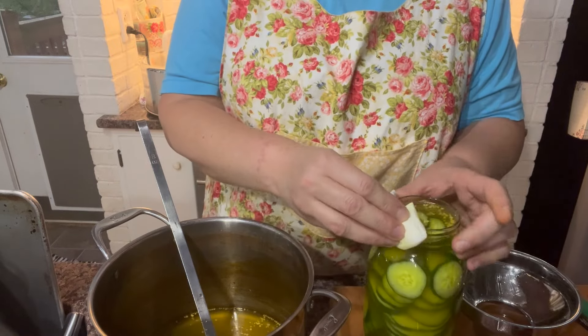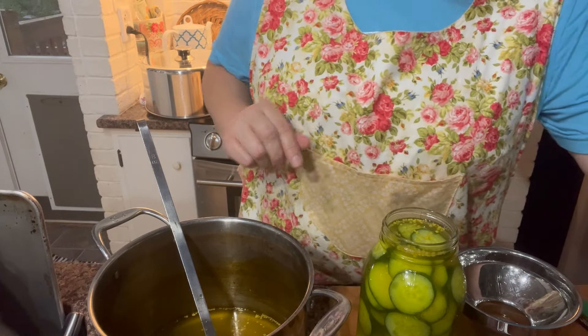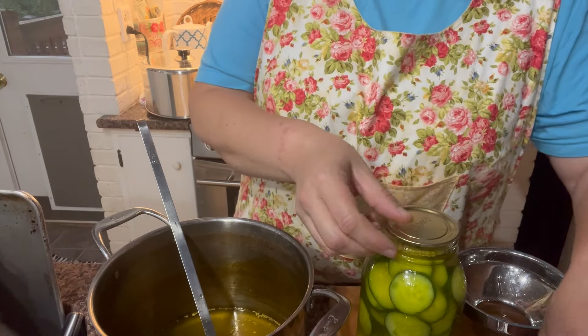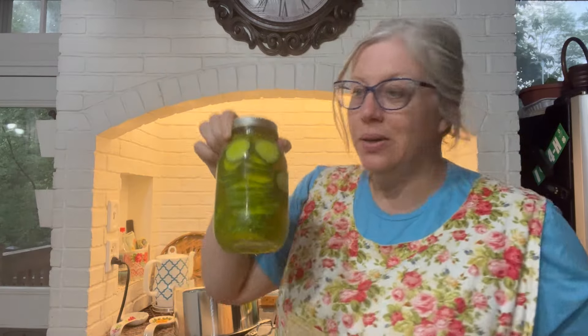With this recipe it says you can just put leftover brine in a container in your fridge for up to one week. So if you're going to be making more pickles you just add it to the brine when you make it. Okay, last one going in.